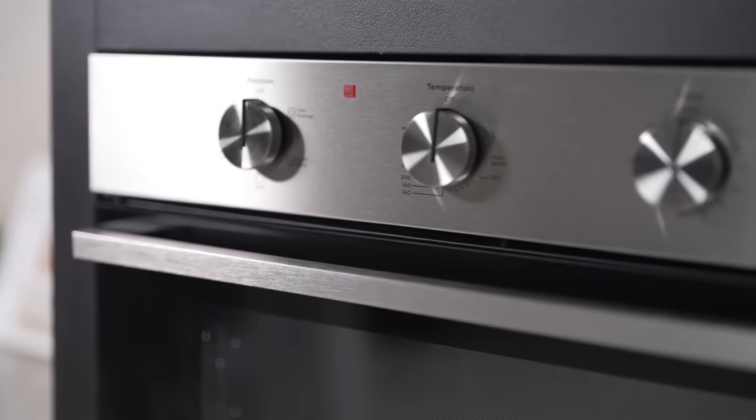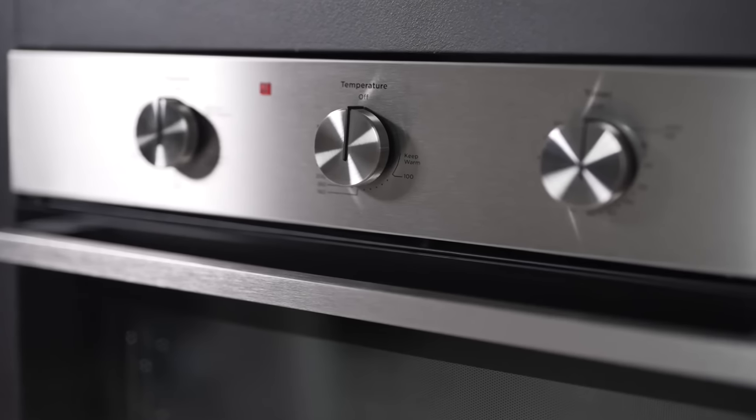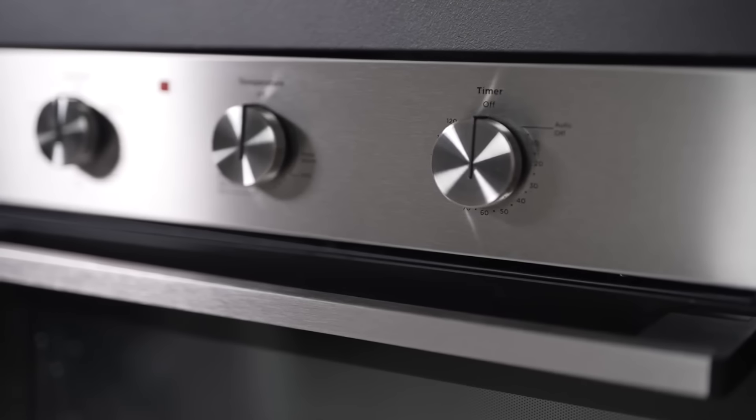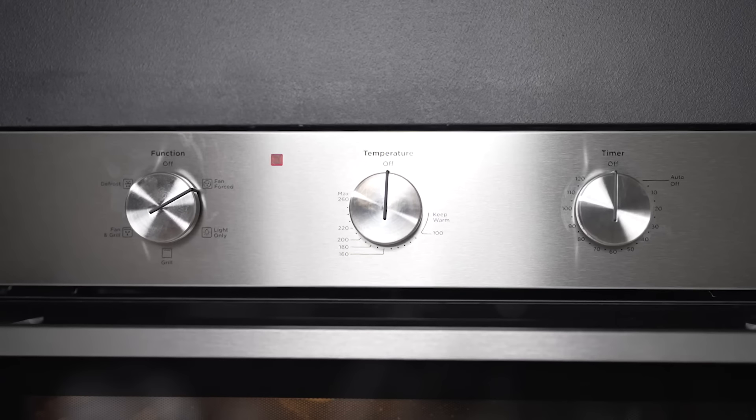Operating the oven is a piece of cake with its knob controls, offering you precise control over its functions. The two-hour auto-off timer adds to the convenience, ensuring your dishes are cooked perfectly every time without the worry of overcooking.